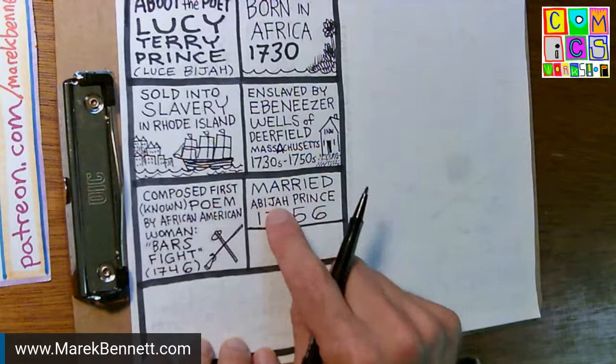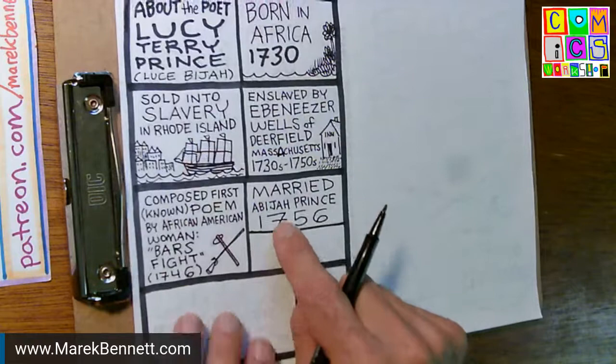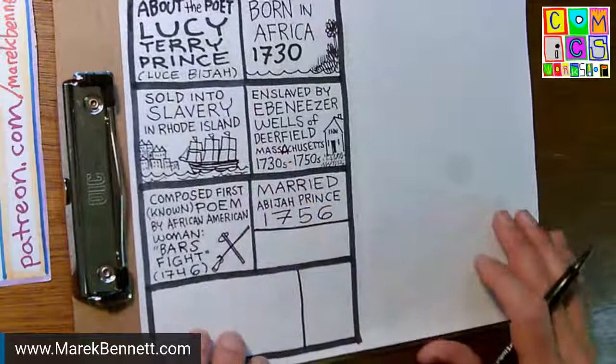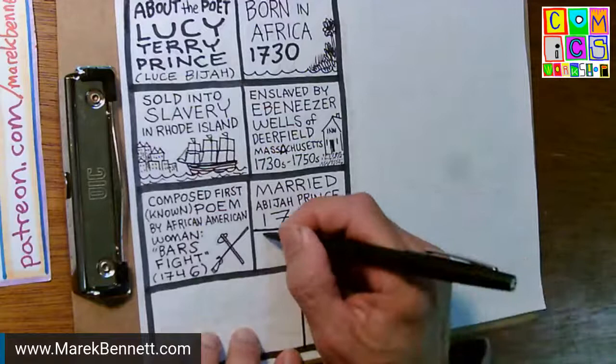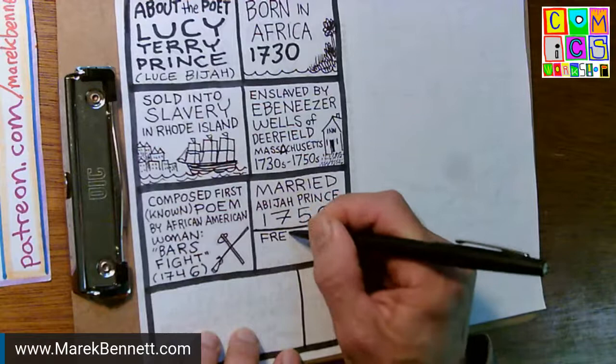Ten years later she marries Abijah Prince, a free African American man who was in the area, I think about 20 years her senior. She calls herself Luce Beja — Bajah's Luce — and that was the name she used for herself. She apparently did not use her enslavers' names. They live in Deerfield for a while and she recites her poem.